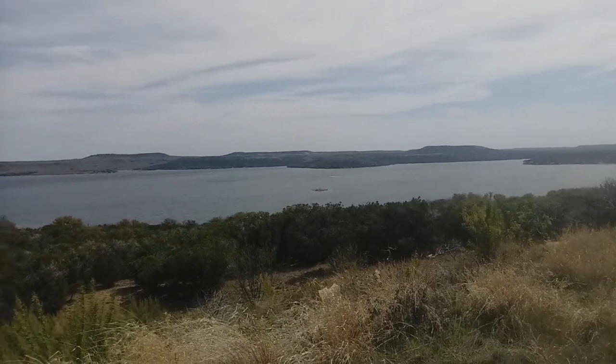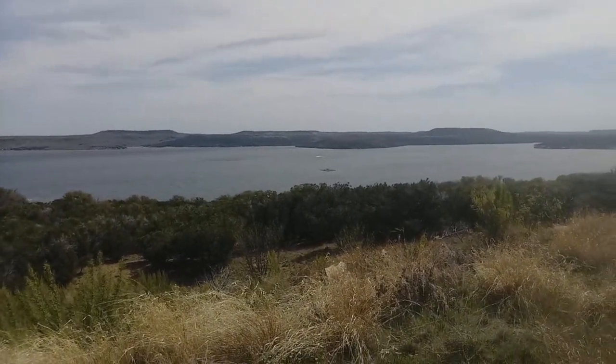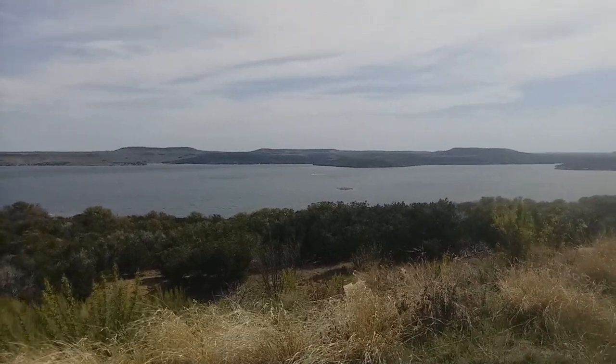Not all is lost because it's beautiful up here. There's a boat way up there. If you see that island out there, there's a geocache out there too, but probably not going to get that one today.